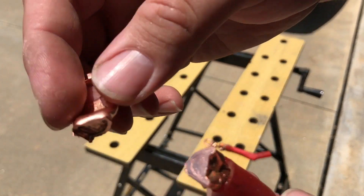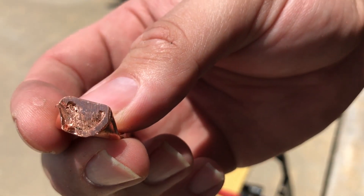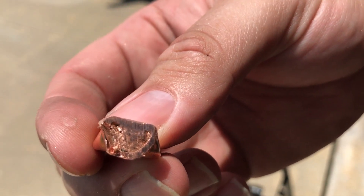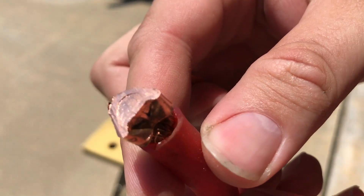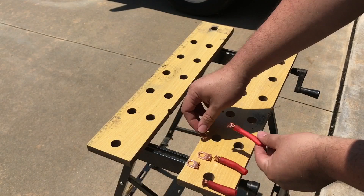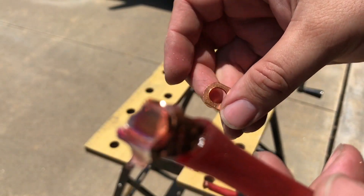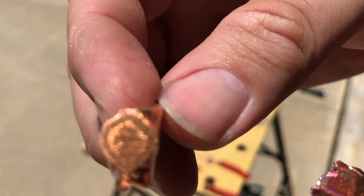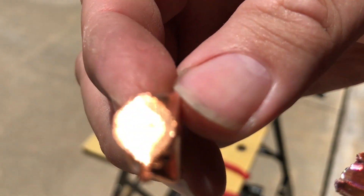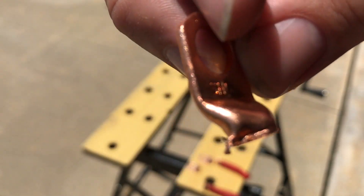And then finally the best method in my opinion, which would be the hydraulic crimp. Now the hammer crimp is absolutely a good, great method to use, but if you want just that little bit extra I'd say go with the hydraulic crimp. Either one of them is perfectly acceptable in my experience. The hammer and screwdriver method is not so great, but I've done it in the past — it can be done, it works. I'll leave that choice up to you.